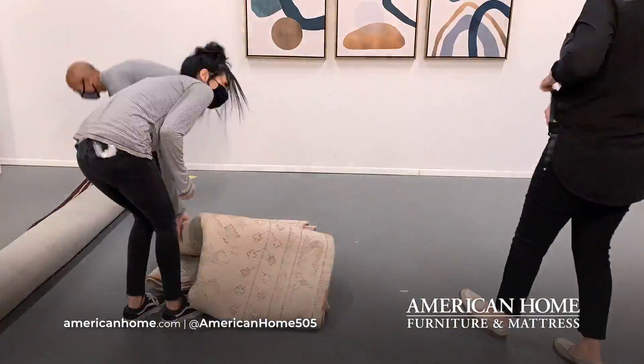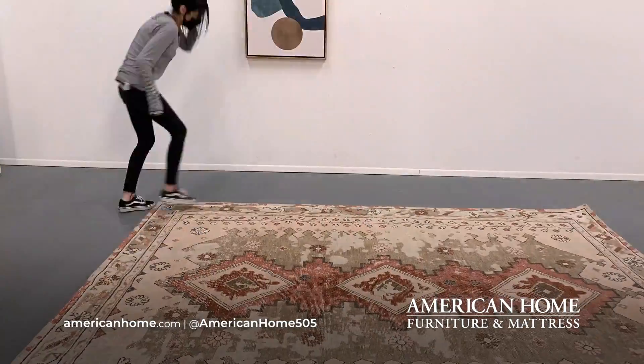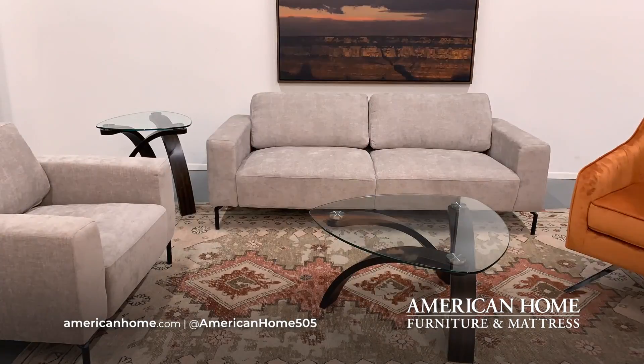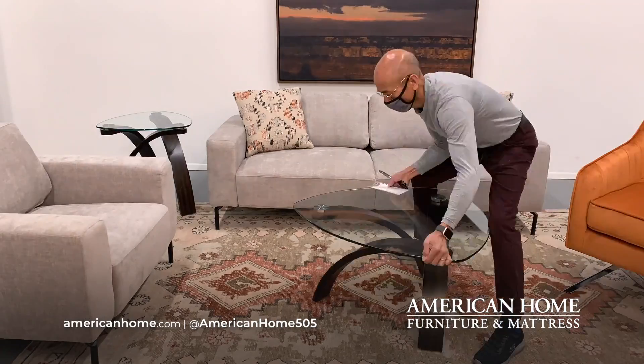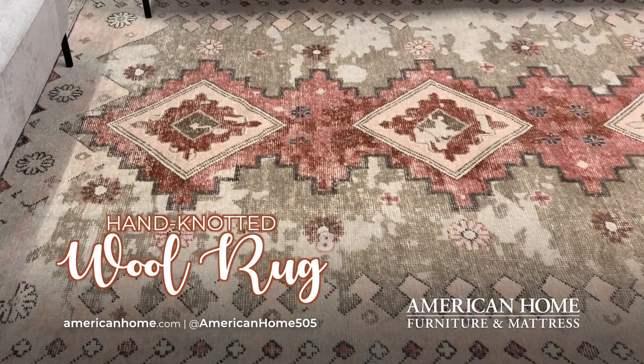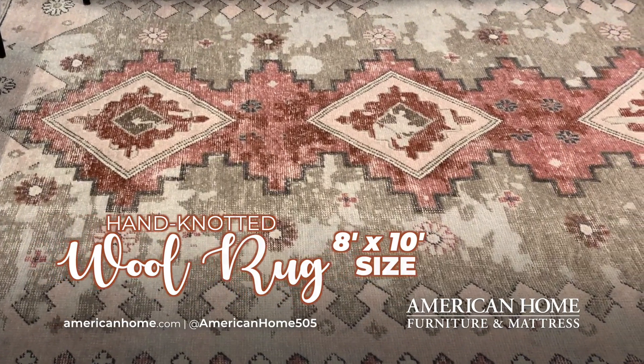To show how versatile the Benolt set is, we're styling it in another way for you. With a little bit of muscle and magic, we have changed up the accent pieces to give your living room a modern, southwest makeover. We have chosen a vintage, reproduction, hand-knotted wool rug in beautiful, warm desert hues. This rug is an 8x10 size, which can work in a larger room to help define your space, but it can also make a small room look bigger.